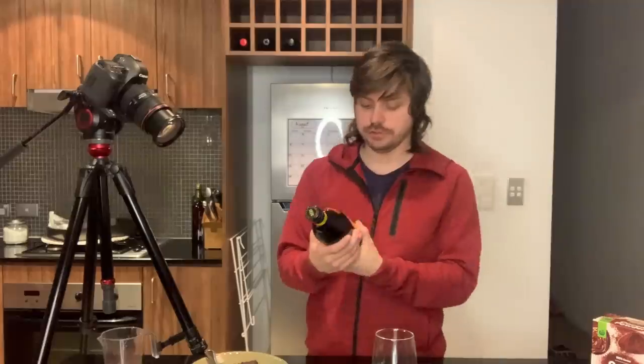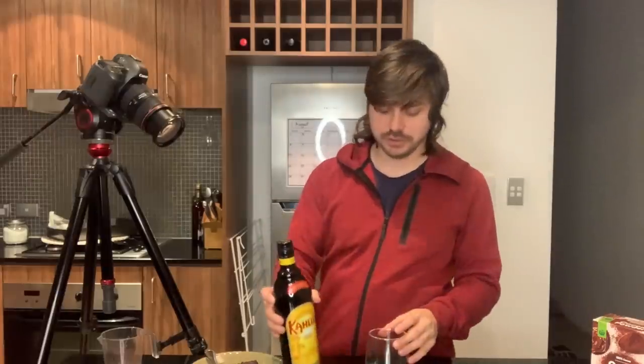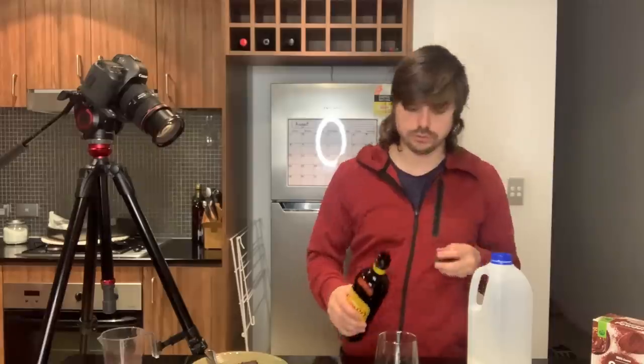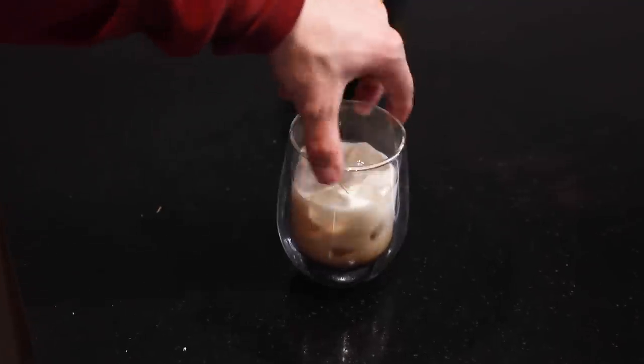For dessert we're going to have some Kahlua. Some ice, a bit of Kahlua — oh, that's probably too much — and then a bit of milk. And there is my Kahlua with my brownie.